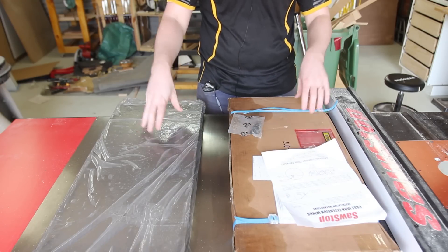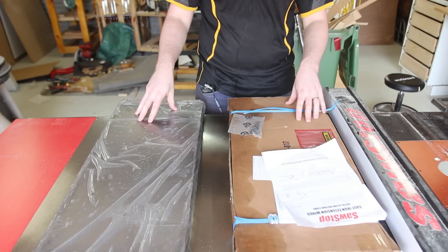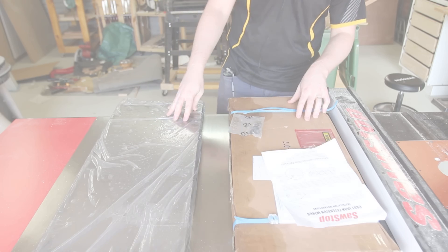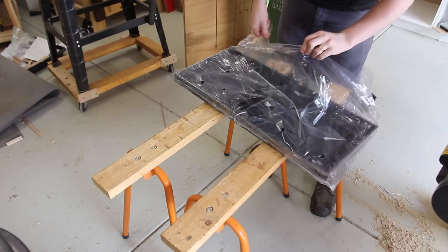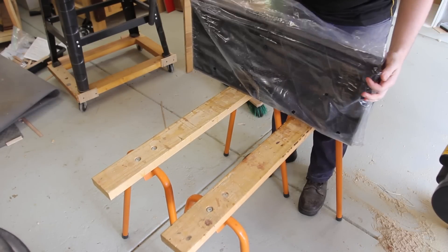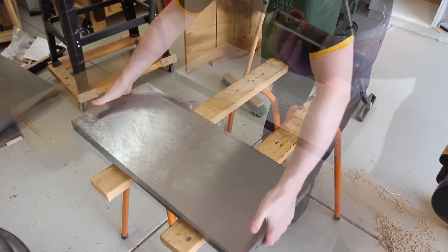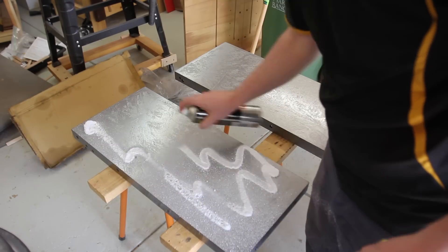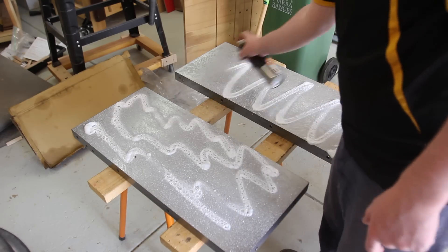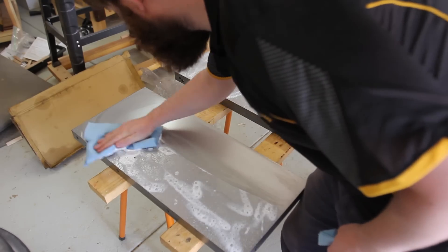Pop out these wings and degrease them. As with all cast iron, they come plenty greased so they don't rust in transport. After unpacking each one you can see how greasy they are. With pretty much all of my cast iron I've used WD-40 citrus-based degreaser — it seems to work well. Spray on, let it soak for a bit, and then wipe off.